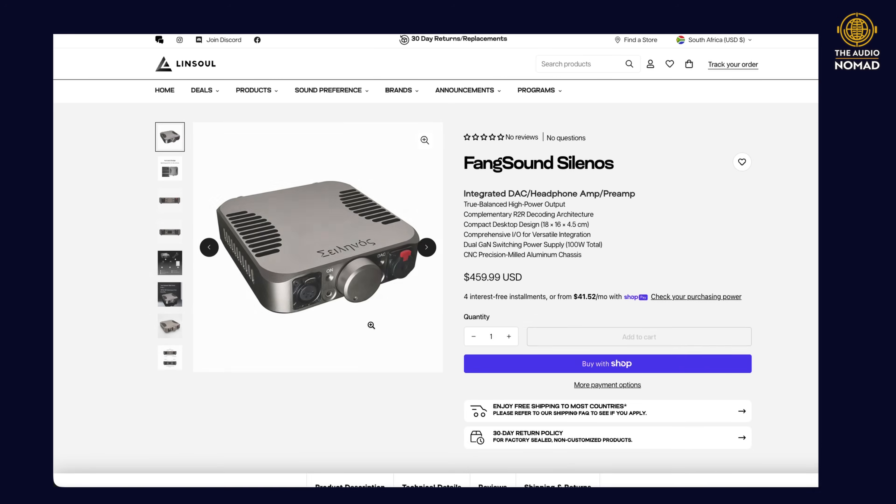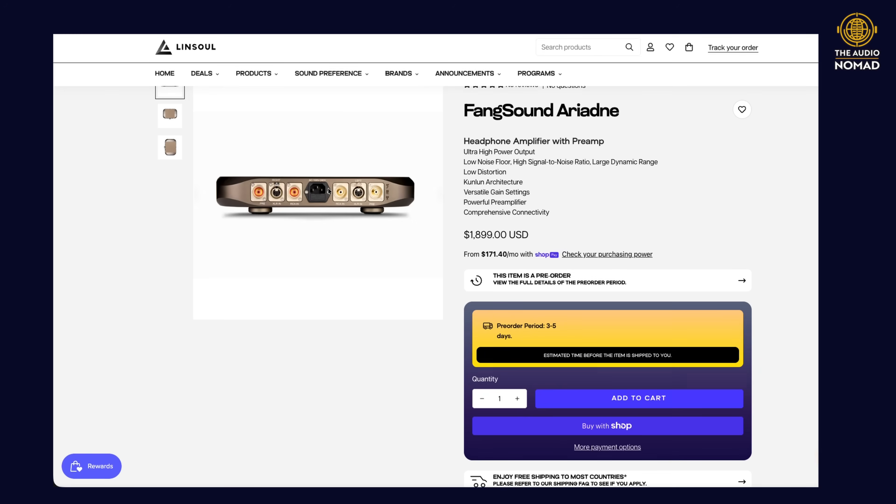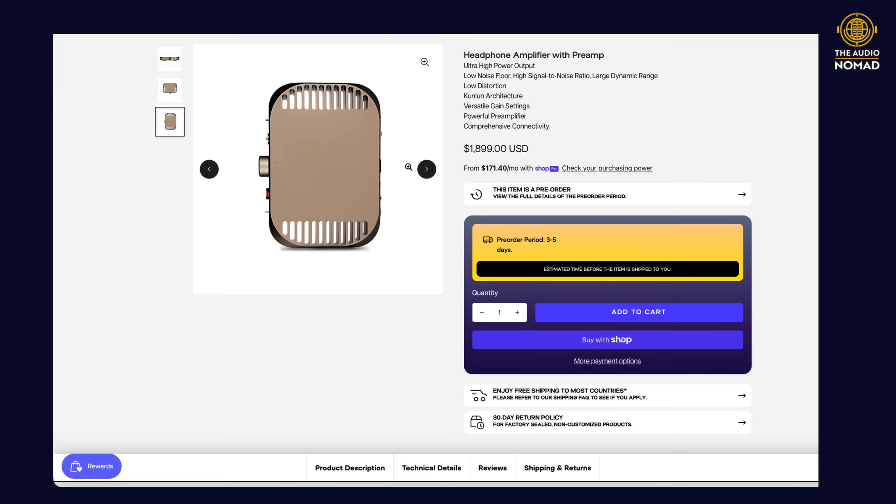I'd actually never heard of Fang Sound until Linsoul sent me this Fang Sound Silenos desktop amplifier. It's a fairly new Chinese company really focusing on one thing: making extremely high-quality headphone amplifiers. I believe they only have two models — the Silenos, which is smaller and less expensive at $459, and the Ariadne, which is much larger, more powerful, has more features, and is $1,899. But I don't have the Ariadne, so we're going to talk about the Silenos.